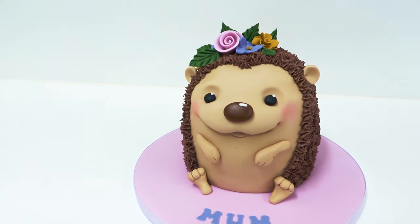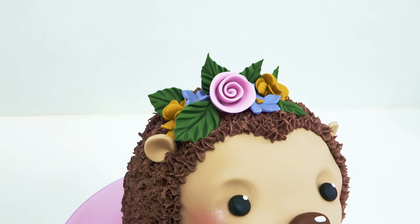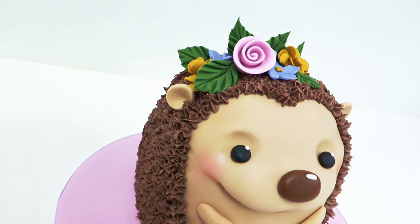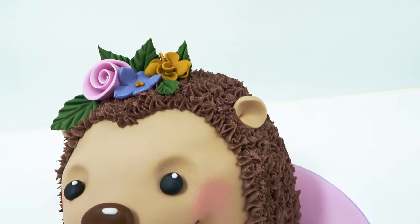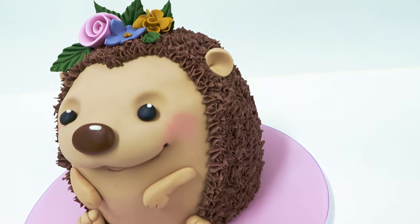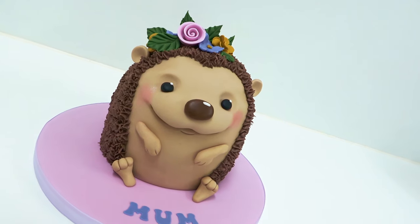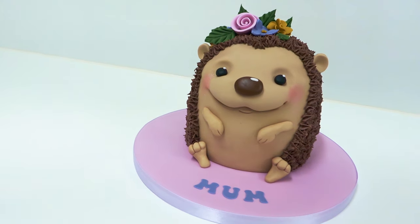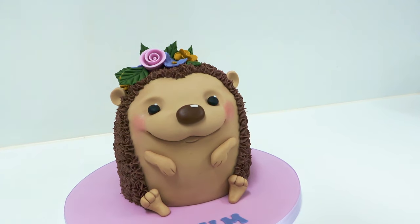That's it — a cute little dumpy hedgehog, all buttercream and no ganache. It's pretty easy to throw together for Mother's Day and creates a really unique and thoughtful gift. Let me know if you give it a go by tagging me on Instagram as I love to see all your creations, and please subscribe if you haven't already. Thanks guys, see you next time!